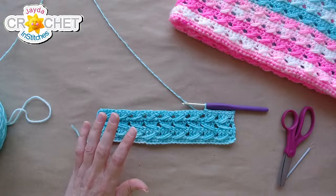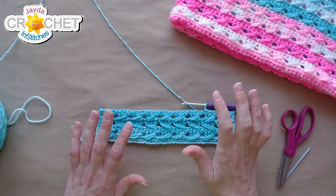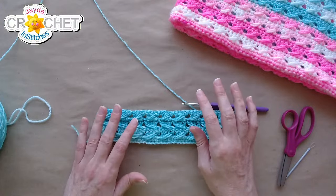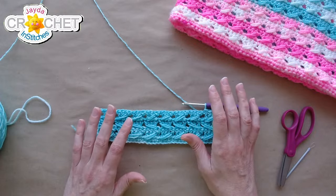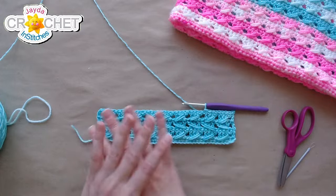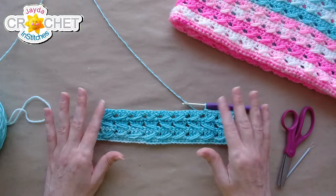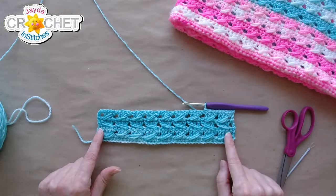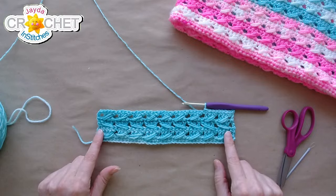Start with 39 chains and single crochet in the second chain, so the first row is just straight single crochet. Then chain three and turn to launch into the crossback stitch pattern. We've also got a tutorial for this pattern linked in the description box down below, so you can zip over there to catch up — and that'll stay there for future reference.